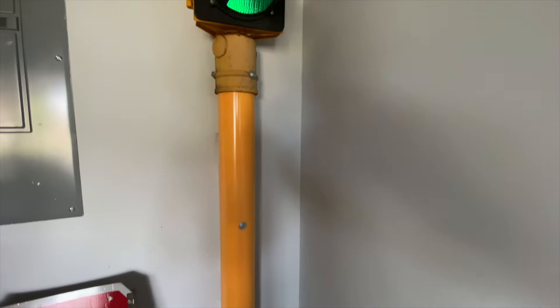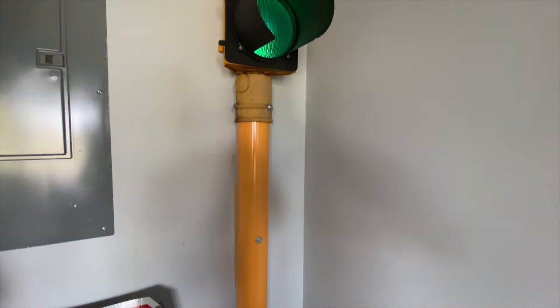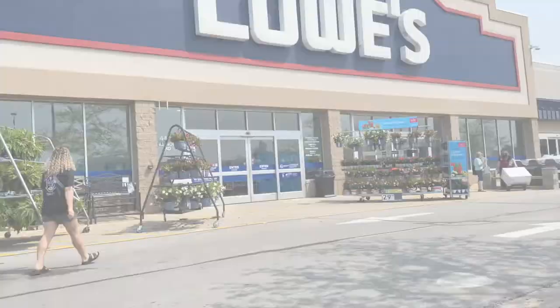This was kind of a multi-day project to get this thing mounted on this post, but it uses really simple tools that you can get from Lowe's, using a really sturdy PVC pipe — so I'm going to show you how I did it.